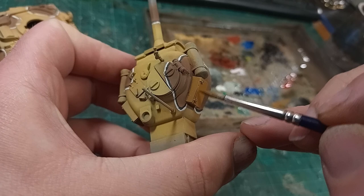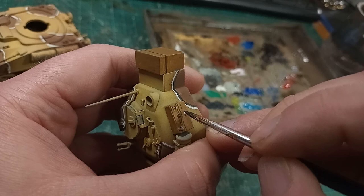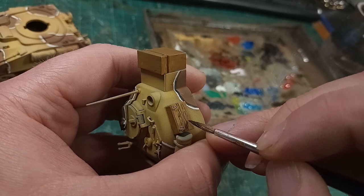I thinly base-coated the bustle and stowage boxes with a lighter brown. The bustle is almost certainly not wood in reality, but I'm going for cartoon mode, not realistic mode. A single thin coat is going to give me a slight inconsistency in the paint that will make the wood look more natural. Just remember, it's not two thin coats — it's thin coats until you achieve the effect you're after.